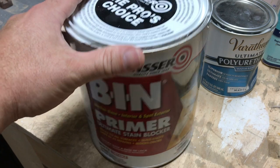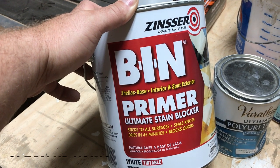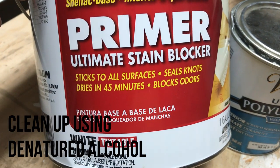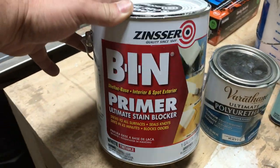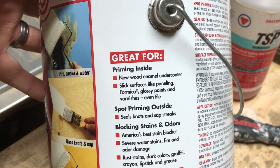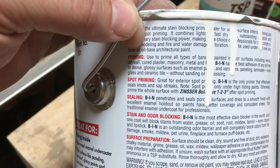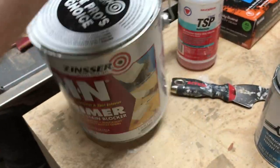The magic pill to all this — I use this, I swear by it: Zinsser BIN, shellac-based interior and spot primer. Notice what it says right here: sticks to all surfaces, seals knots, dries in 45 minutes, blocks odors. White, and it is tintable. Another spot says it's great for priming new wood, enamel, slick surfaces like paneling, mica, glossy paints, varnishes, even tile — without sanding or deglossing. All the product links will be in the description below. Make sure you're doing something at minimum to help the paint adhere. I promise you, six months later when your cousin Eddy sits down and drags his keys across it and it peels up like a blister, you'll thank me.